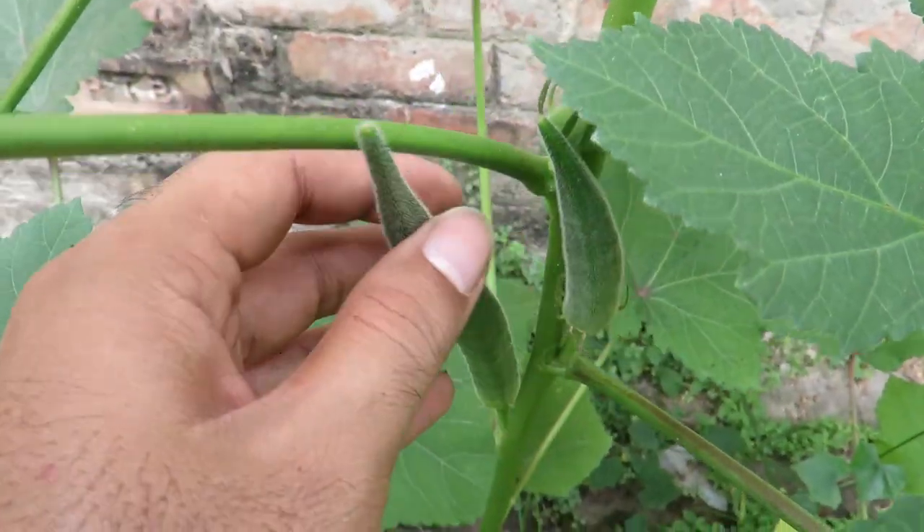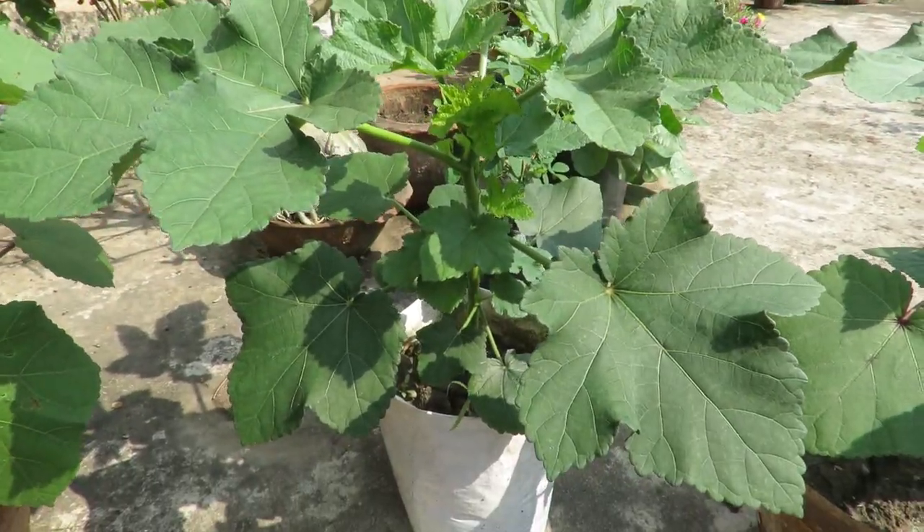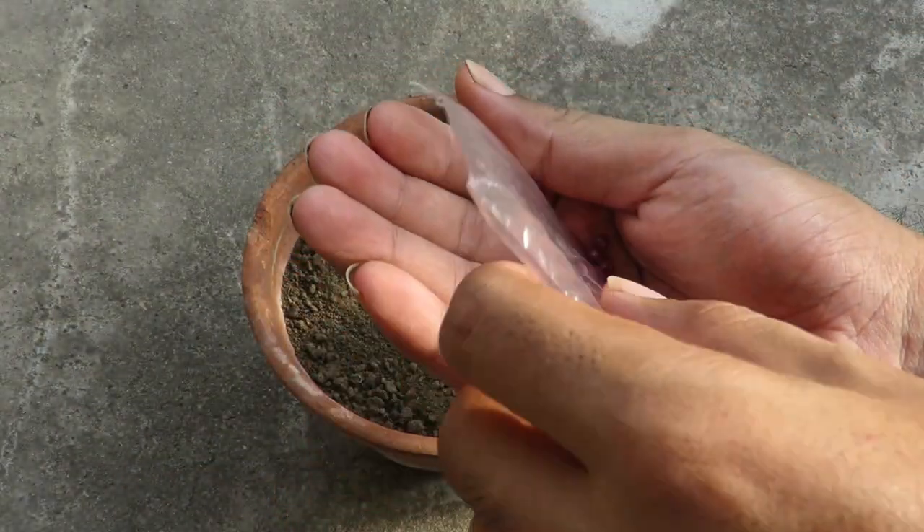You can easily grow them in the ground, raised bed, or containers. I have grown them both in containers and in the ground and I'm gonna share all the details with you. The easiest way you can grow them is by seeds.